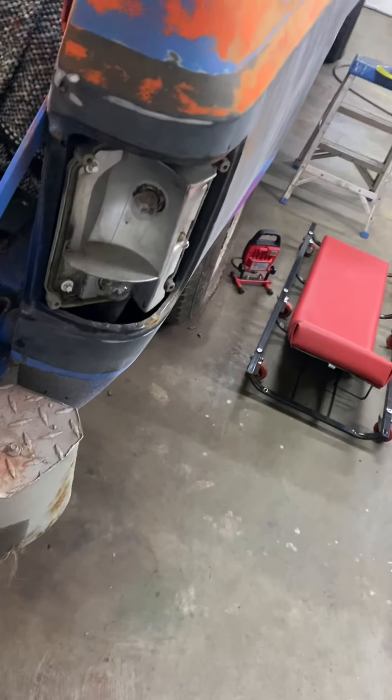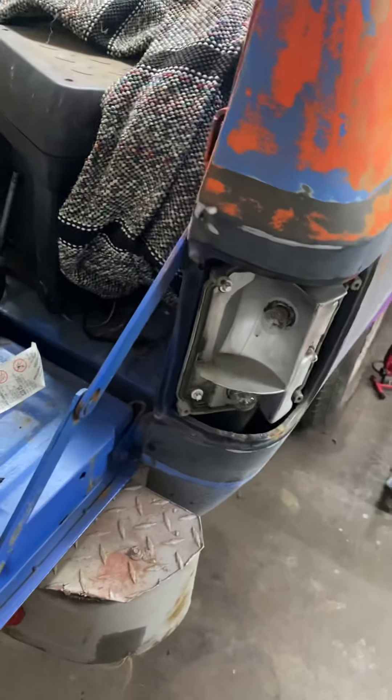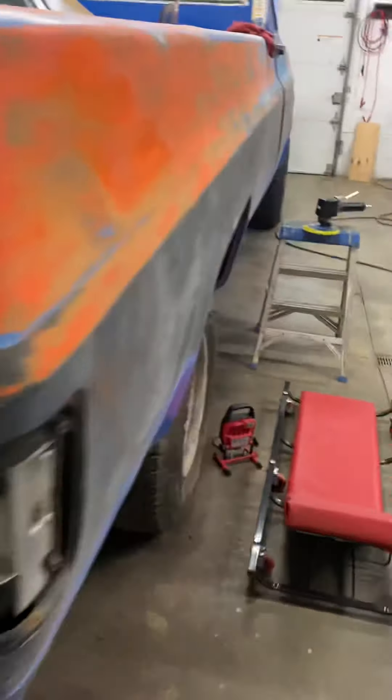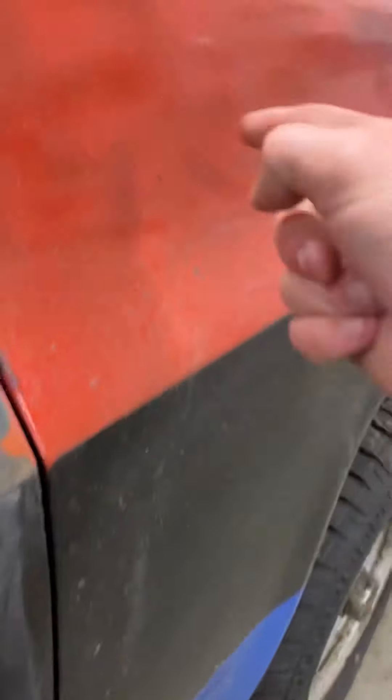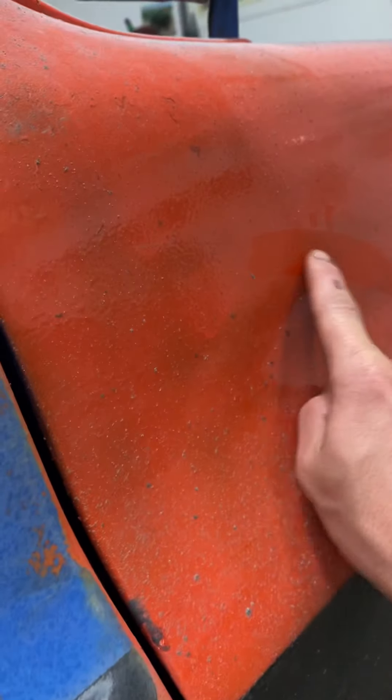I did decide on a paint color, and most of you guys are going to be like 'why would you paint it with tractor paint?' But it's getting painted Kubota orange. I used spray paint just as a test to see what it would look like with the black stripe, and it actually looks pretty damn good. This is the Kubota orange, this is the black stripe — it's shiny, and I didn't even clear it, which is the good thing.